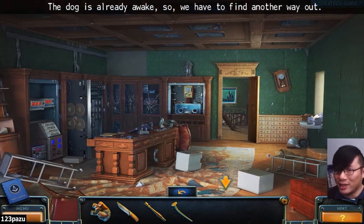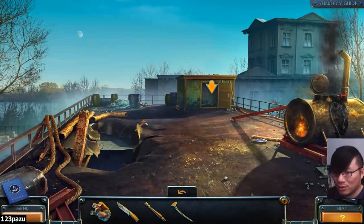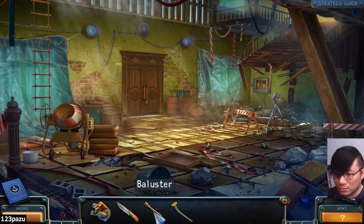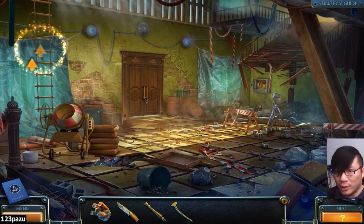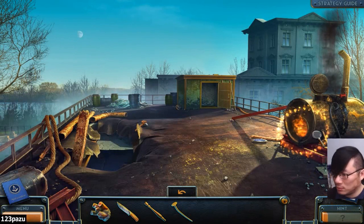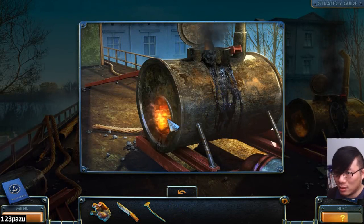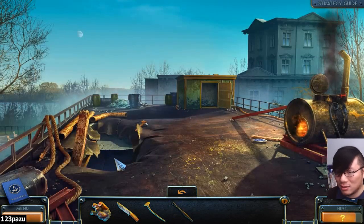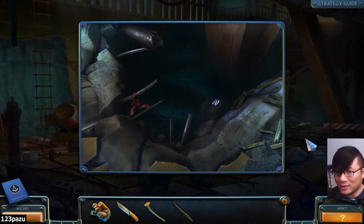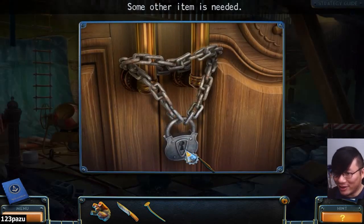Are we going now? The dog is already awake, so we have to find another way out. Through this door here. The tar is very sticky. Grab a bit of tar. Sticky tar. Use it to connect the wires? I don't think so. Use it on the log? Really? Why?